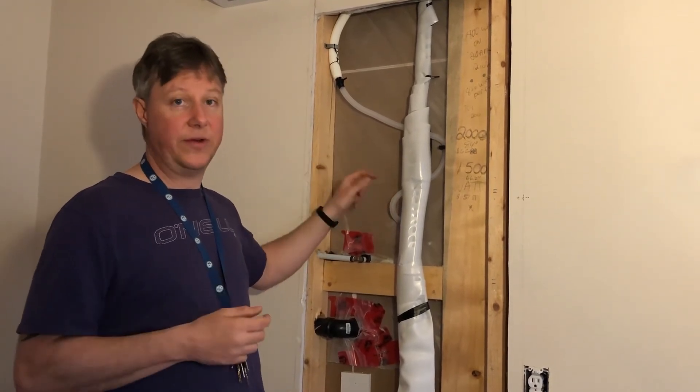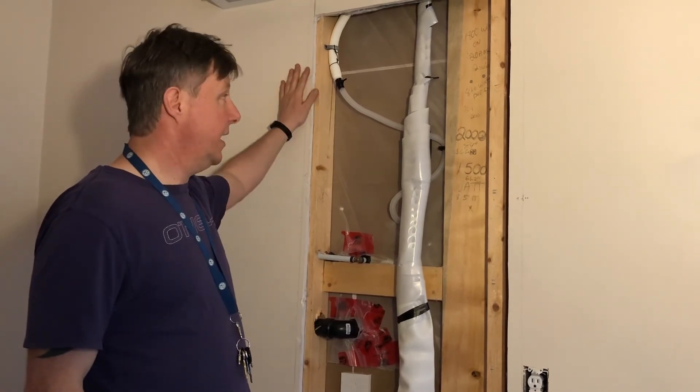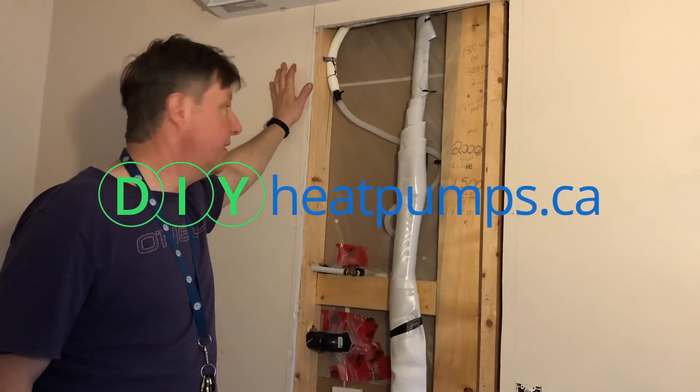It's very, very simple. This took us probably a couple of hours, and there you go — we've got an air handler on an internal wall that you wouldn't even know was there. You wouldn't even know any of the components are there.